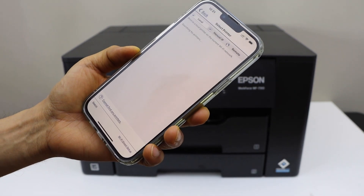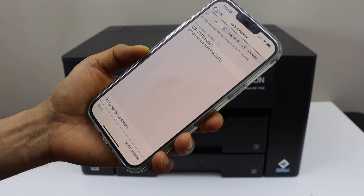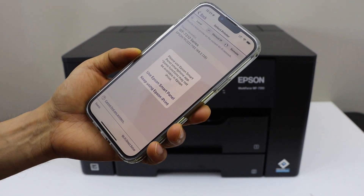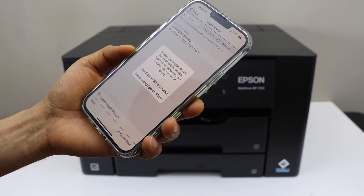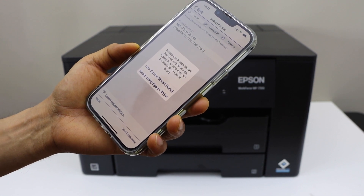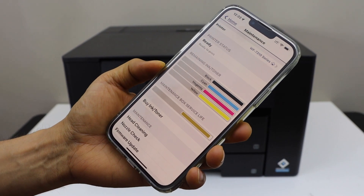Select the Home button. You will see your printer series displayed on the next screen — select it. It may ask you to use the Epson Smart Panel app, or you can keep using the Epson iPrint app.